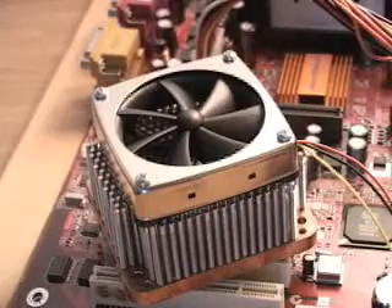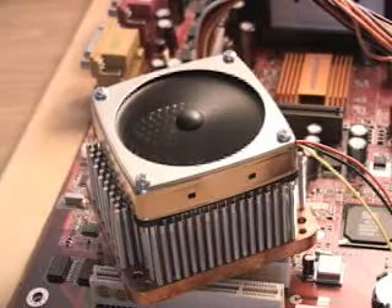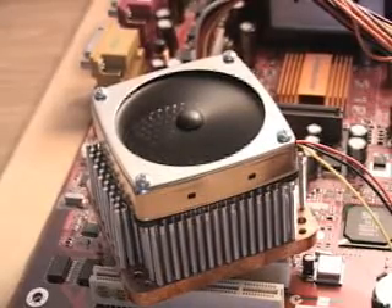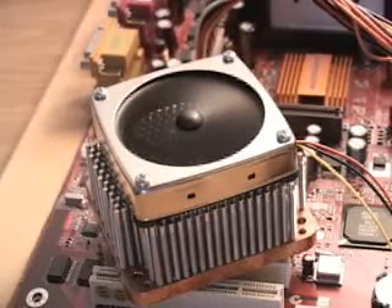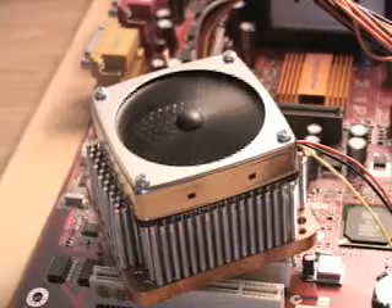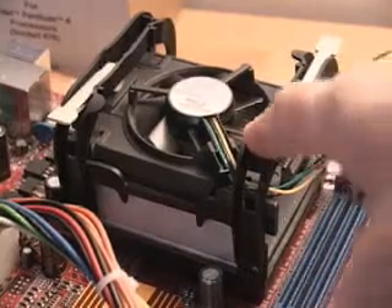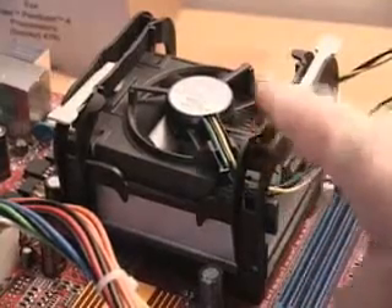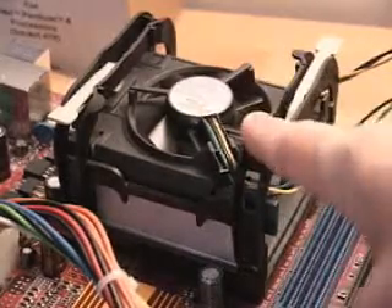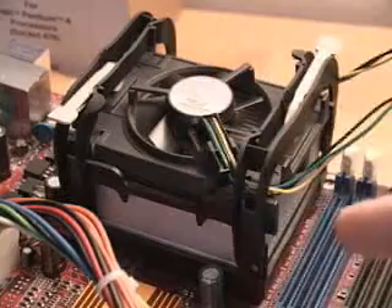Just to give you some indication of how loud this particular fan is, let me go ahead and turn it on. And as you can hear, it's very quiet. For comparison's sake, this is the standard cooler which comes with every retail version of the Pentium 4 CPU. This stock cooler is extremely quiet — so quiet that when it's inside your case it won't be heard. But this will give you some appreciation for how quiet the YSTEC fan is. And of course, the YSTEC fan is going to push a lot more air.